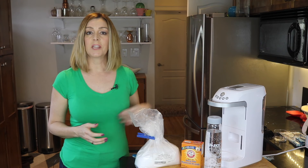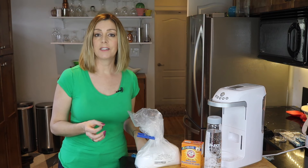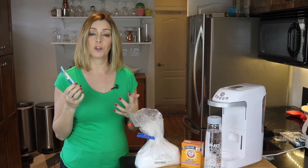Have you recently purchased a Sparkle sparkling water machine? This machine carbonates your beverages without the carbon dioxide tanks like SodaStream uses. Instead, it uses special sachets to create carbon dioxide naturally for your beverage.